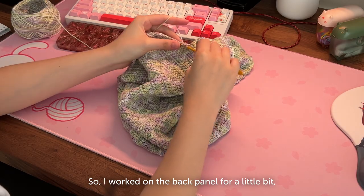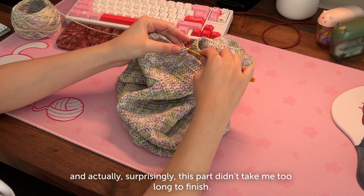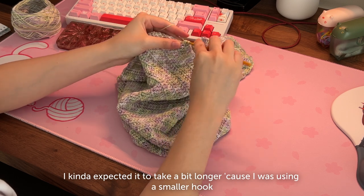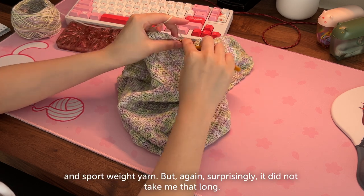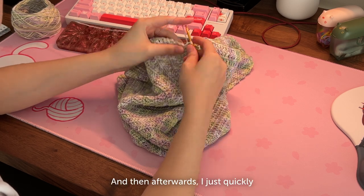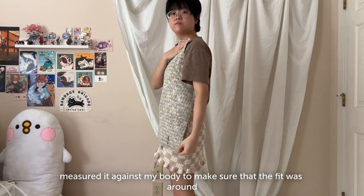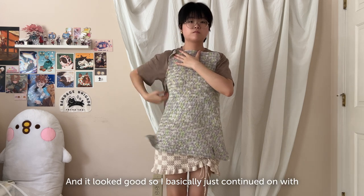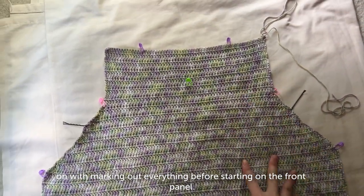I worked on the back panel for a little bit and surprisingly it didn't take me too long to finish. I kind of expected it to take longer because I was using a smaller hook and sport weight yarn, but surprisingly it did not take that long. Afterwards I just quickly measured it against my body to make sure the fit was around what I was going for, and it looked good, so I basically just continued on with marking out everything before starting on the front panel.